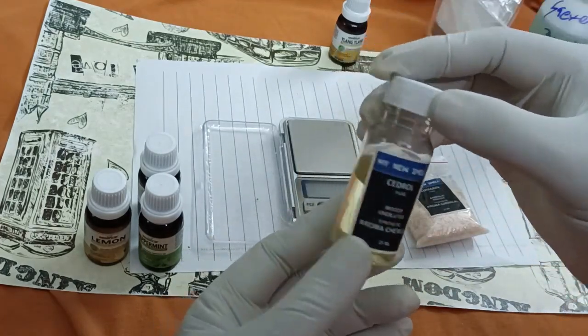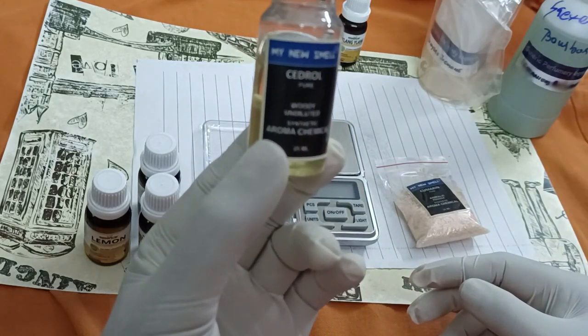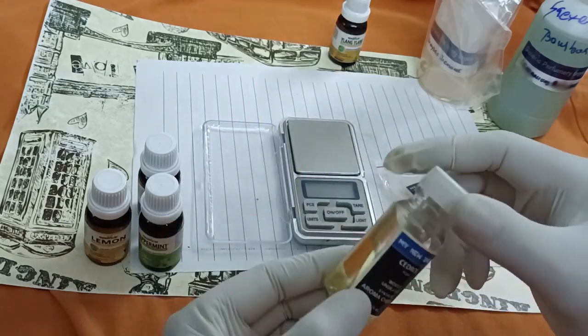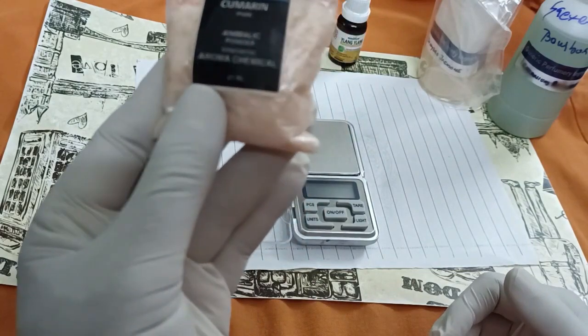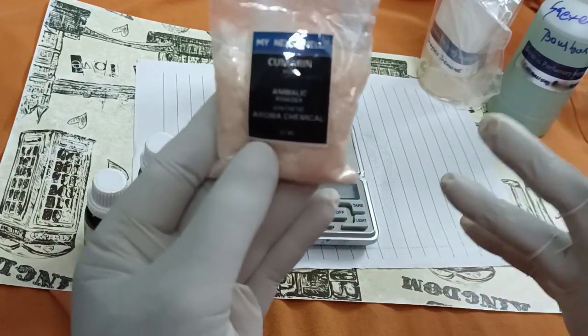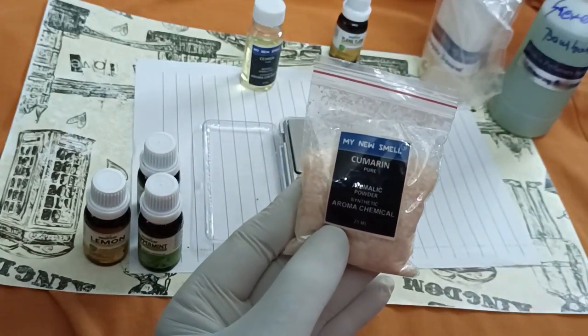We will use cedrol for the base note, 0.25 grams. And coumarin — coumarin we will use for the base note, 0.75 grams. Then the total will be 7 grams with the perfumes. We will start the creation.